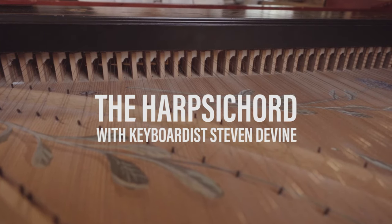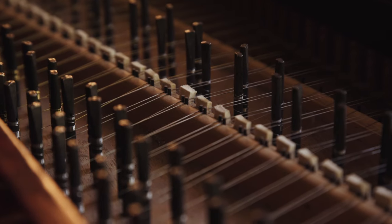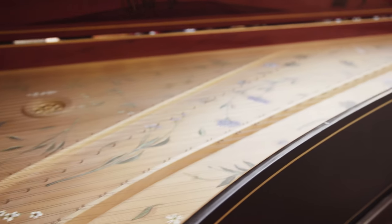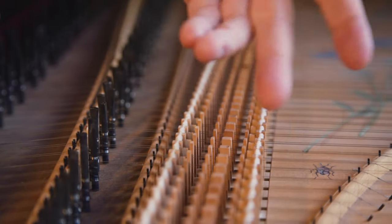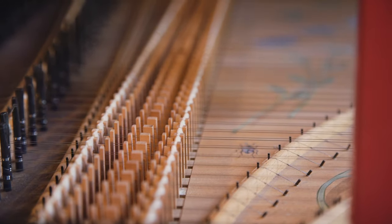This is a harpsichord — the big brother of the harpsichord family. It has the grand piano shape with a very elegant double curve, because this is a copy of a German instrument from 1710. There are three rows of jacks: two that are plucking parallel strings, and then these which pluck the much shorter strings.